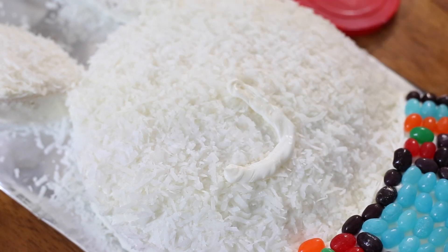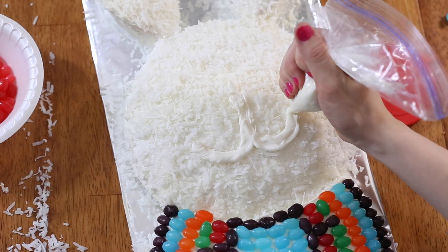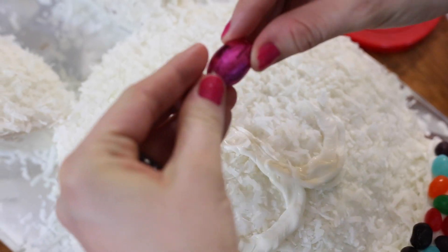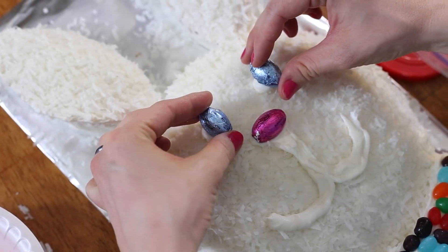Now I've taken a little bit of the frosting and filled a baggie with it, and I'm just going to cut off the end and draw on my face. I'm putting a pink egg-shaped chocolate for the nose and two blue ones for the eyes.